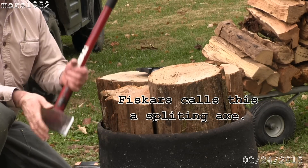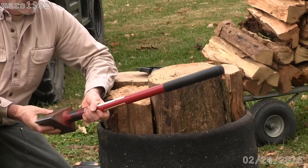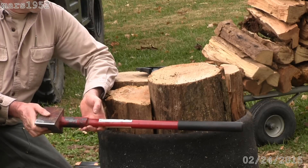This is a monster maul. It's a full 16 pounds — it says right on here, 16 pounds. It is a monster and it'll wear you out trying to split stuff.